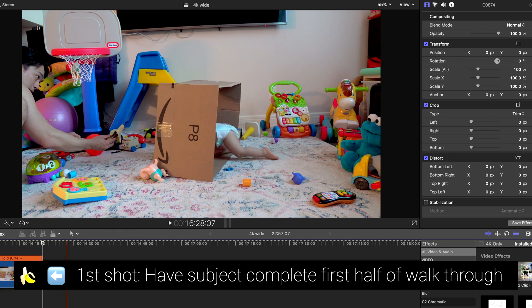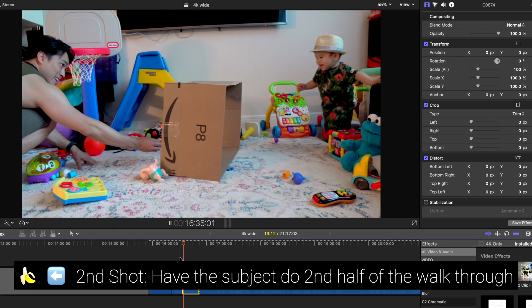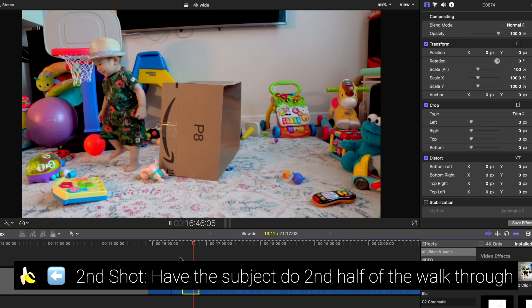First shot, have the subject complete the first half of the walkthrough. Using an unstable piece of cardboard was probably a bad idea. It made this effect much harder to do.